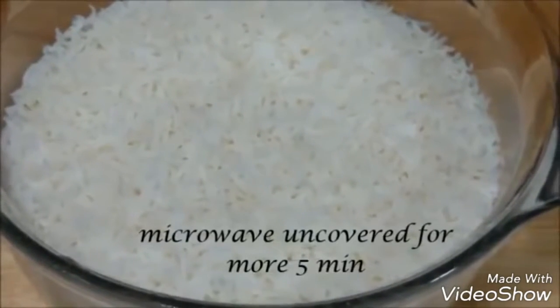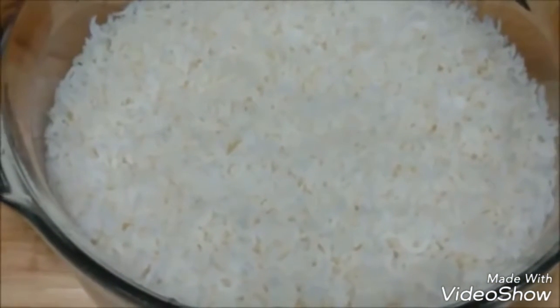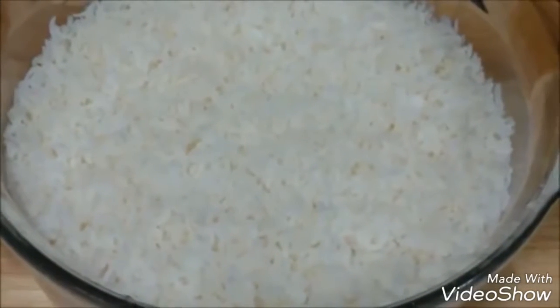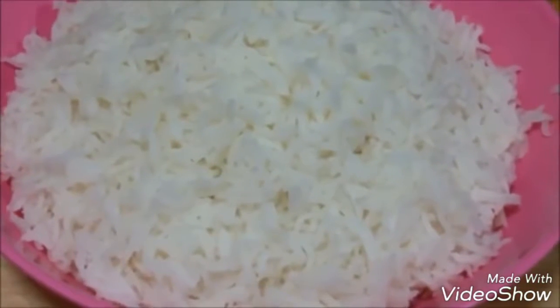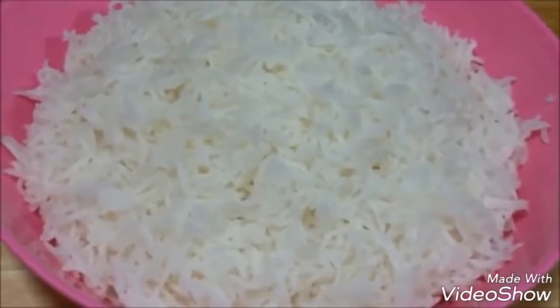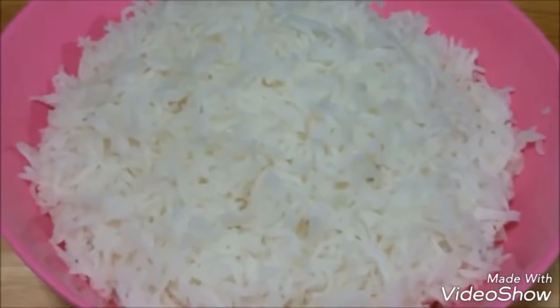The rice is now perfectly cooked — that's a little trick I like to use when microwaving rice. The rice is ready to be served. You can see it is very nicely cooked, beautiful, soft, fluffy, and the grains are separate. Make this very simple microwave rice and enjoy it. If you like this video, do thumbs up and subscribe.